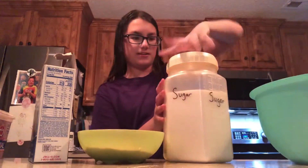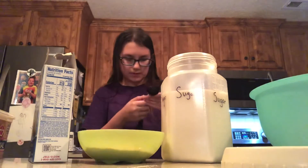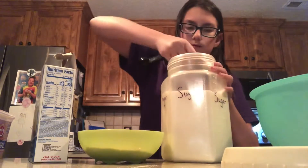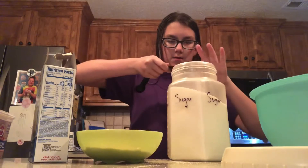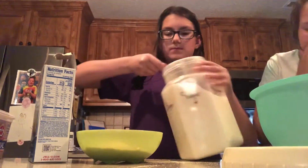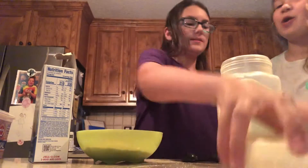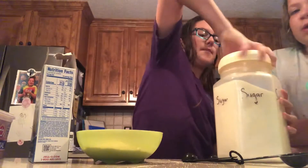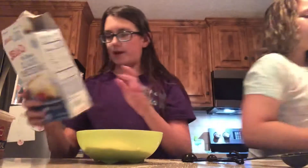Two tablespoons of sugar. This is a tablespoon. She loves this. She didn't like it at first until she made it homemade. Homemade's a lot better. I still like the regular Walmart brand one.